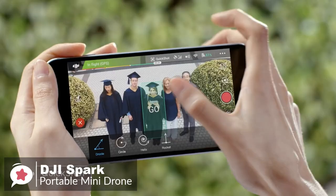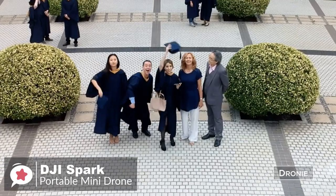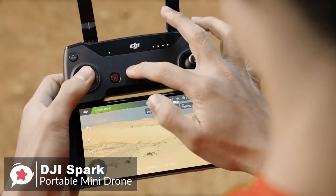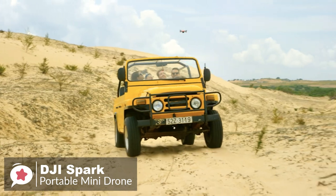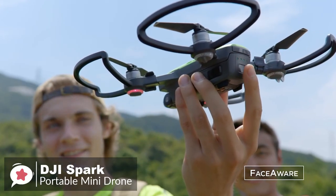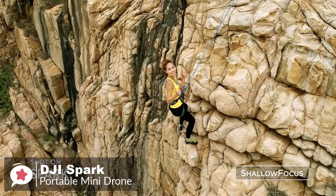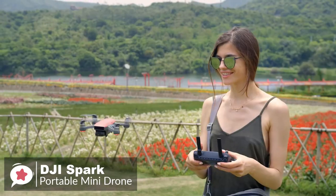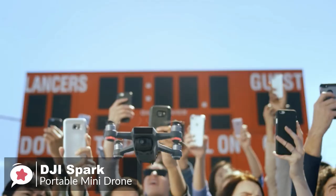Aside from the standard stuff, the Spark has four flight options: Rocket, where the drone will quickly ascend with camera pointing down; Drony, where it will fly up and backward while staying locked on the subject; Circle, orbiting while staying locked on; and Helix, orbiting outward in a spiral pattern. All of these can be executed with just a few taps on your smartphone. To conclude, if you're a beginner looking for something affordable and fun to fly, the DJI Spark is your best bet. It's durable, reliable, has sensors to help you avoid crashing, and has upgrade options to grow your skills as you progress.